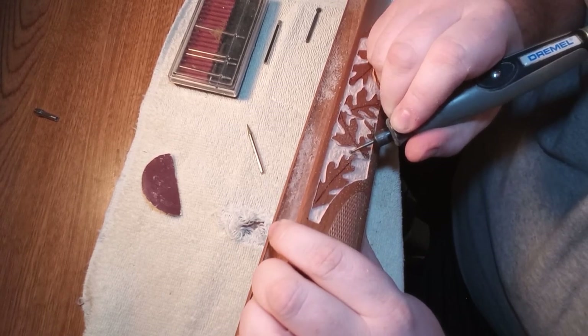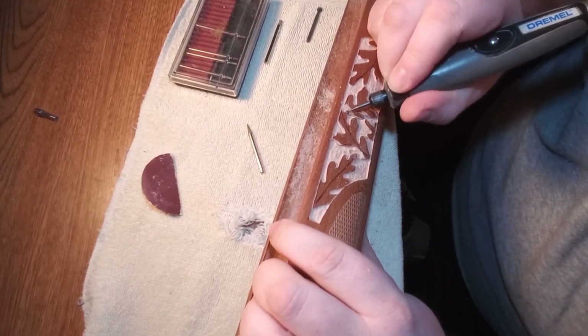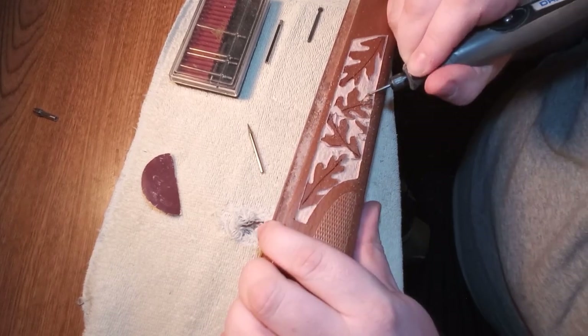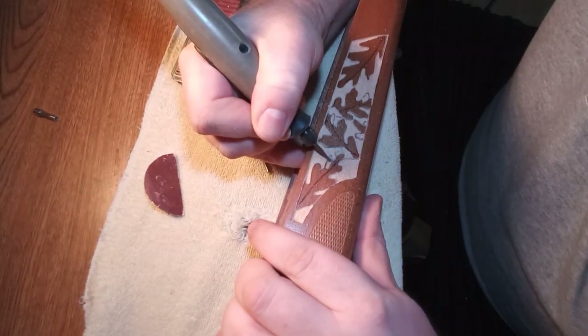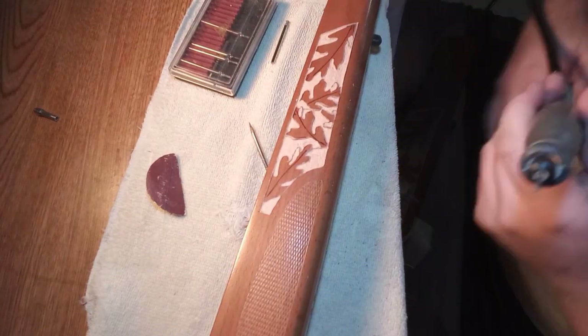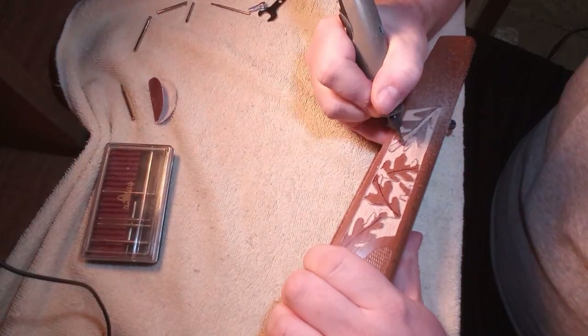Here I'm just doing that layered effect where I'm grinding down the leaf that's on the bottom, below the other leaf, so it gives it a nice layered 3D effect. I'm also going in and touching up the small areas where I'm giving the leaf a little bit of a cup shape, and here I am finishing doing the cup shape on the leaves.